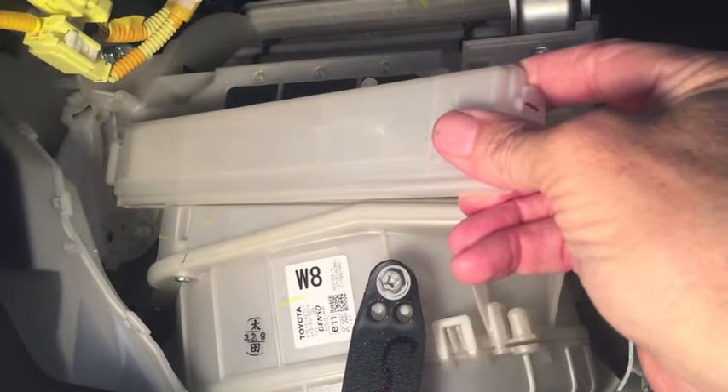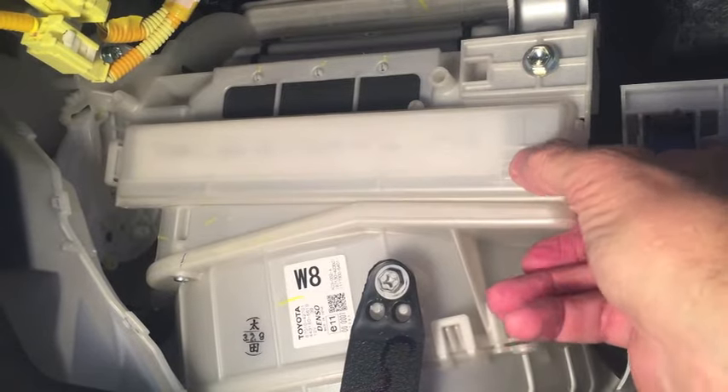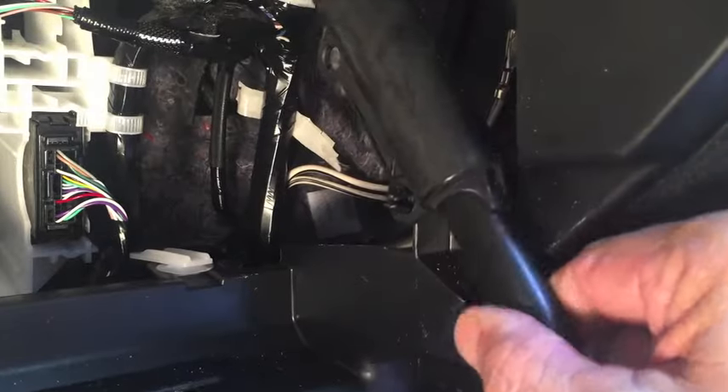To get the cover reinstalled, hook the left side in first and then push in the right side until it clicks. Now this arm that came all the way off — this post snaps into this hole just like that.